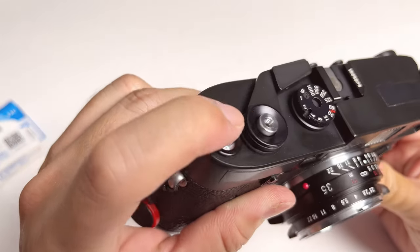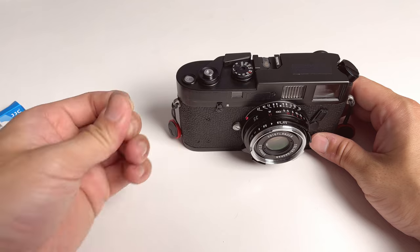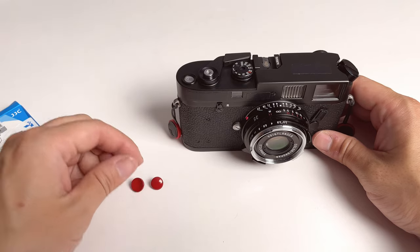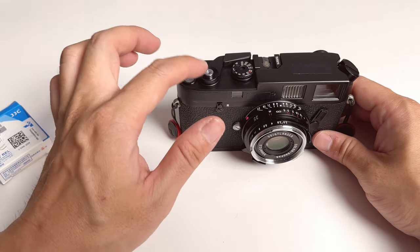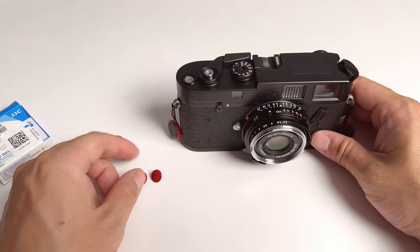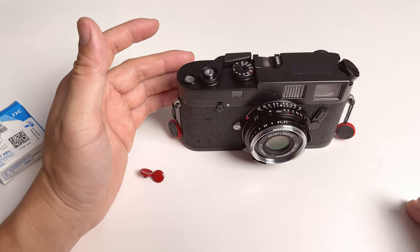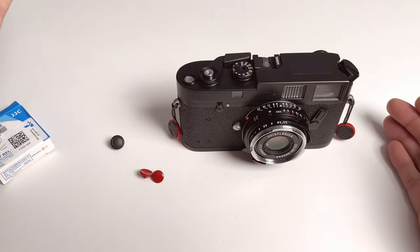So if you have one of those traditional shutter release buttons, you can use a soft release button. And I think it's a no-brainer. Anybody that has a traditional shutter release should get one of those soft release buttons because they make pressing your shutter much, much easier, and also makes your composition a breeze.